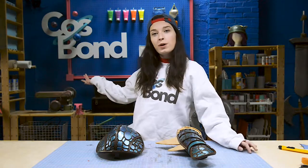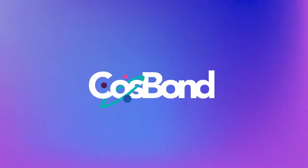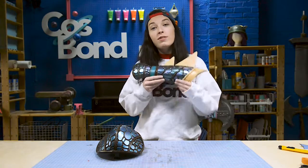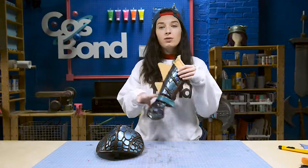Hi, I'm Elise from the Cosbond Workshop. Now that all our armor is together, in this video I can show you how I added all of the details.